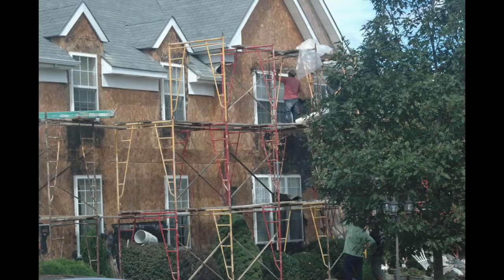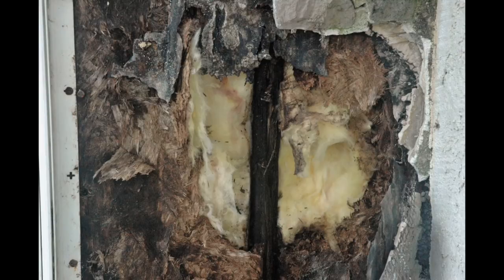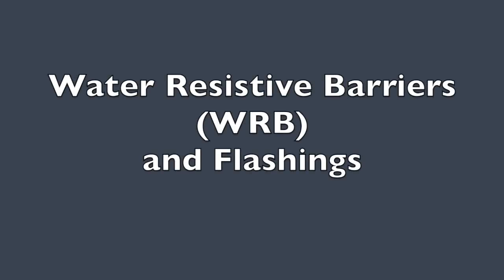The goal, of course, is to avoid costly tear-offs due to moisture sitting in the wall system, not being able to dry, not being able to drain out. So let's start out at the beginning with one of the most important parts of our system, which is the water-resistant barriers — the house wrap or building paper, and the flashings.